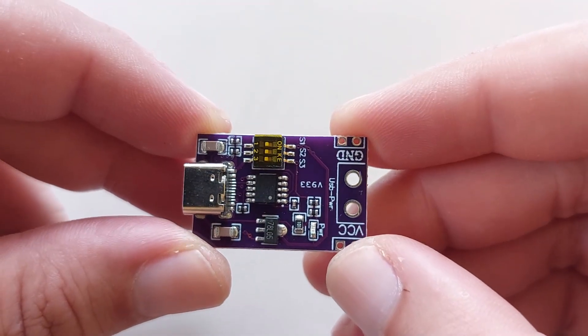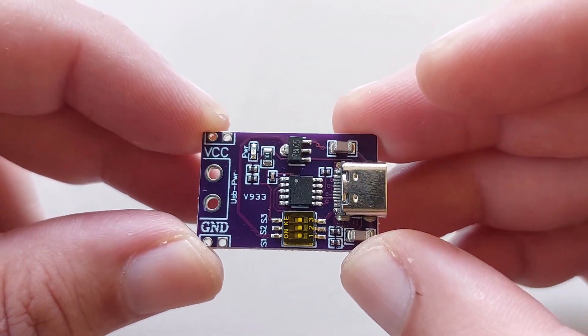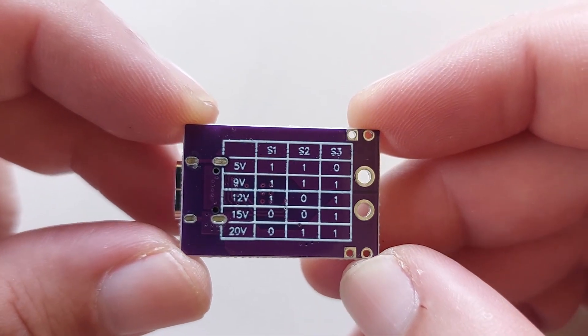First, you need a USB-C trigger module. The one I have can trigger 9 volts all the way up to 20 volts. There are multiple trigger module versions, but I like this one the most.